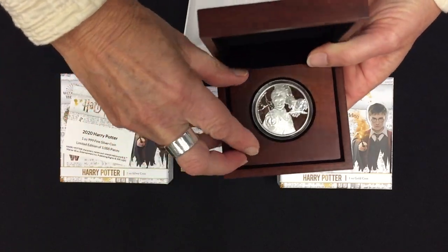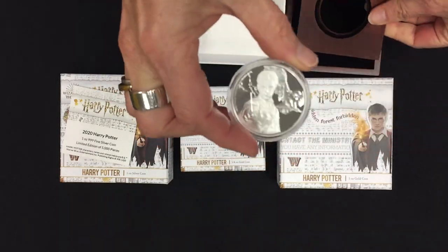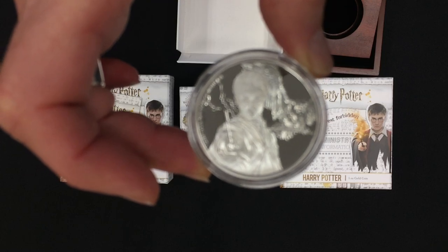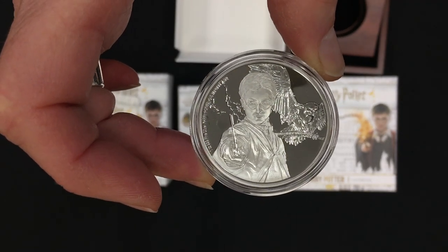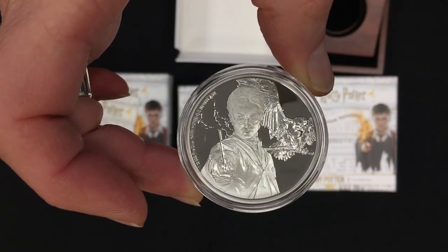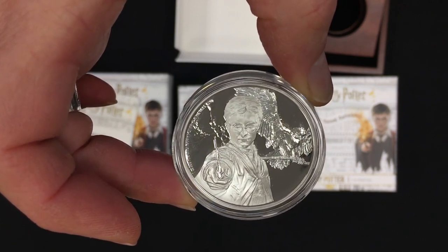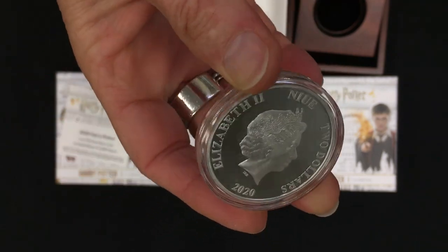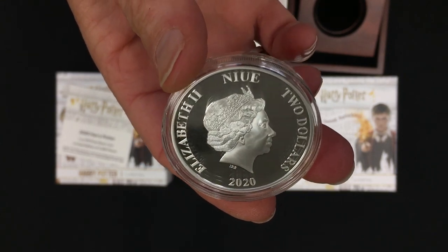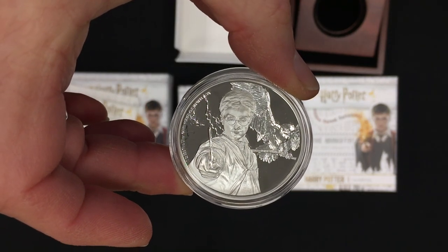The coin itself — there's Harry. He has his wand there casting a spell, and his snowy owl Hedwig is engraved in the background too. It's a beautiful detail, and then on the back — the obverse — the queen's effigy. It's a 2020 coin, legal tender coin in Niue. So there's the Harry Potter silver.